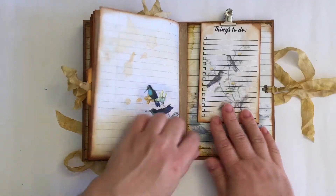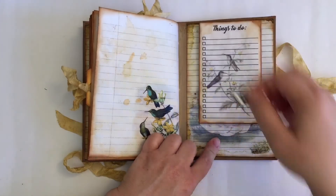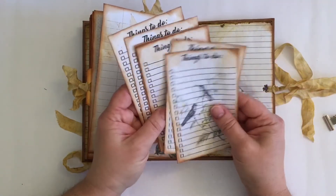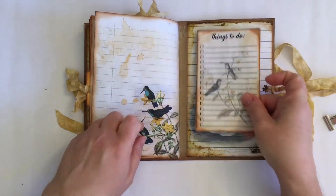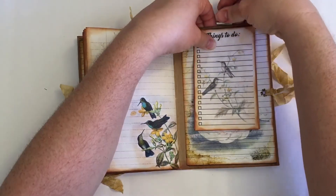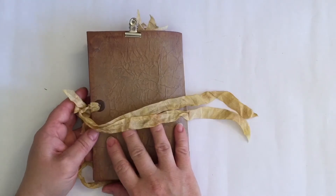At the back I have put a little hinge clip and some of her sheets of 'things to do.' I shrunk them down a little bit so that they would fit into the journal. There we go, and that's it.